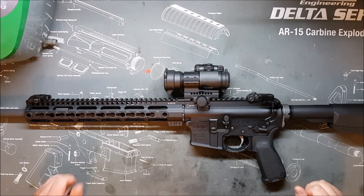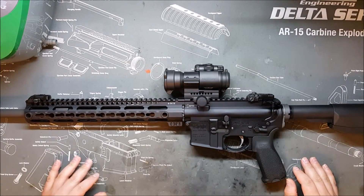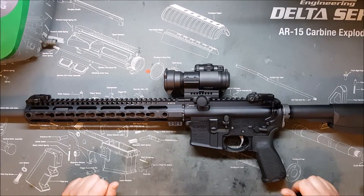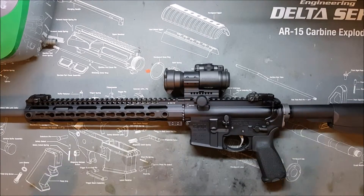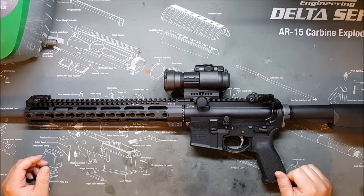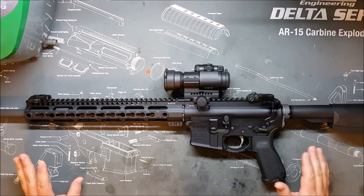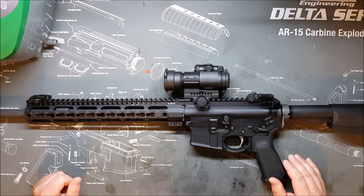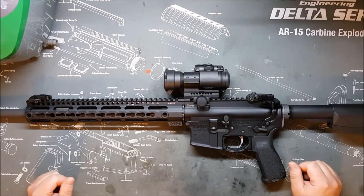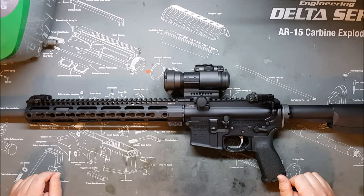Now, what do I mean by 'not mil-spec'? Well, a manufacturer can choose for various reasons to deviate from the specifications given originally for the rifle — what is in the technical packages and specifications for the M16 and M4 series rifles. An AR cannot have any selective fire capability, so it can't really be mil-spec in that regard. It can never be fully mil-spec, but it can at least be mil-spec in shape, size, and materials in all the ways that really matter.